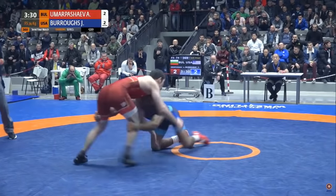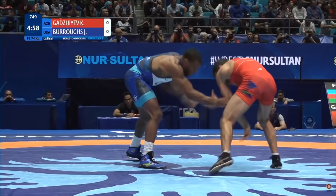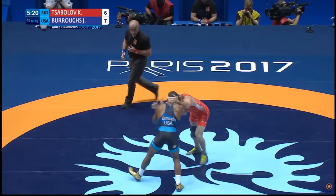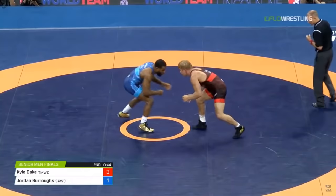Hey y'all, Dan with DPS Breakdowns here. Today I want to study some film with Jordan Burroughs. For those that follow wrestling, Burroughs needs no introduction. But for those who aren't familiar with the wrestling competition scene, Burroughs has been one of the most dominant wrestlers in the world over the past decade, winning five world championships. A significant factor in his success has been his ability to consistently score off of the shot. Today we'll analyze some of the important factors of the wrestling shot with a specific focus on footwork.